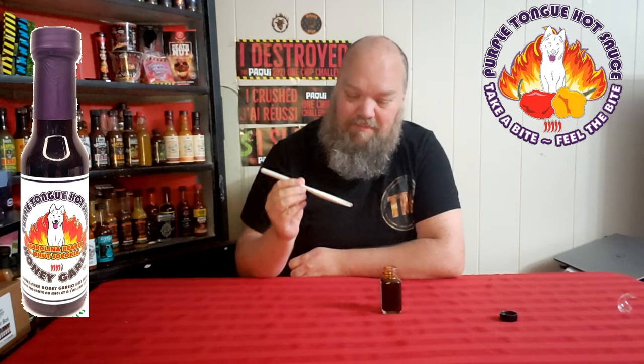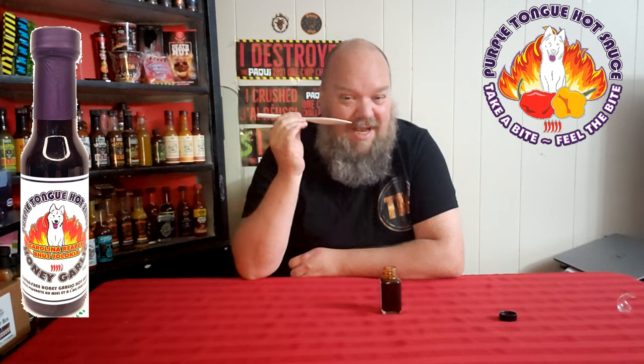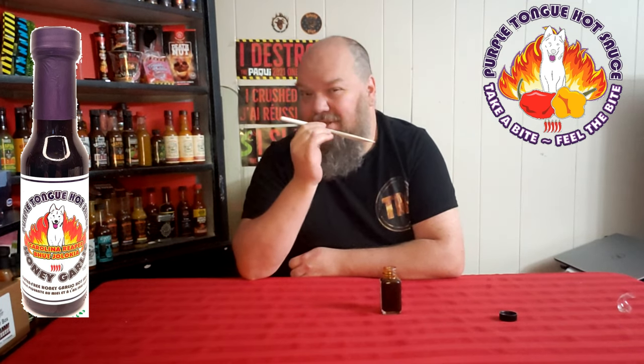I am expecting a little bit of heat since it is reaper and ghost. If it tastes like it smells, I'd say it's probably about a five or six in taste. Not smelling any heat, so I'm going to put my estimate on that probably about a one or two — but let's find out.